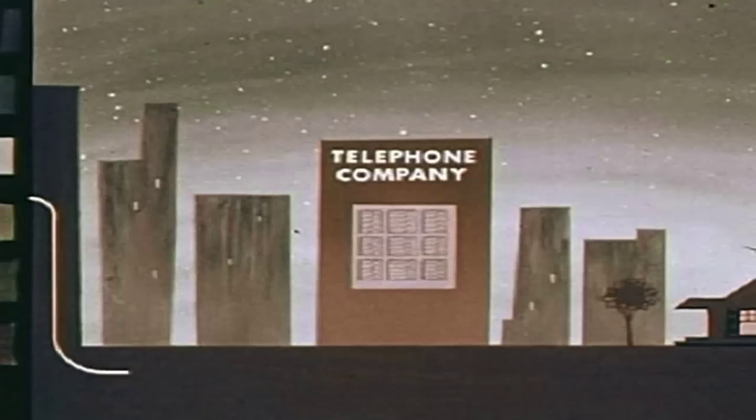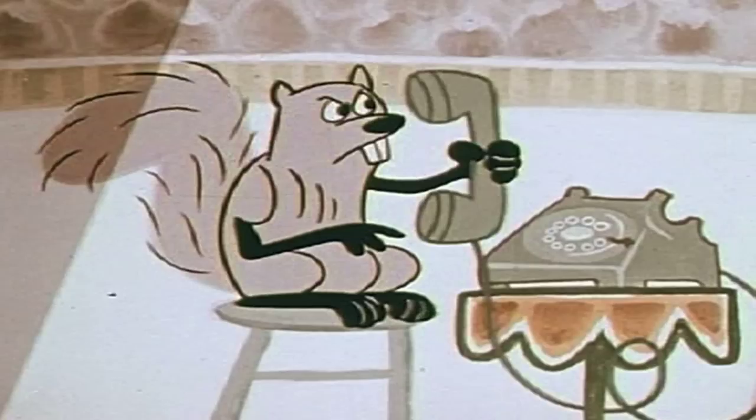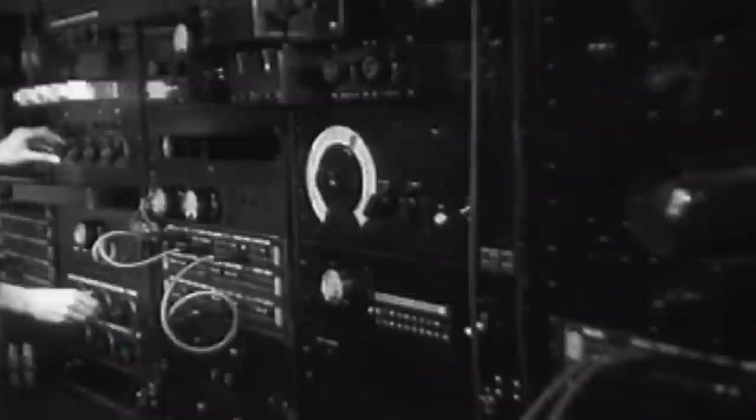The term came about primarily from the telephone company, because in the early days of the phone system, they realized that the signal from the telephone quickly lost its high frequencies over a fairly short length of wire, and it became hard to understand the person on the other end. So the phone company realized that to fix that, they could put in circuitry which modified the frequency response and made the low frequencies and the high frequencies more equal and level than they were prior to that. And that's where the term equalization came from.